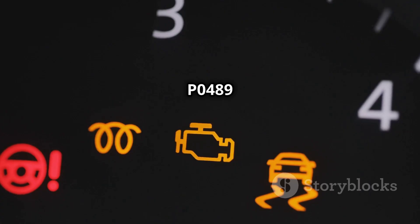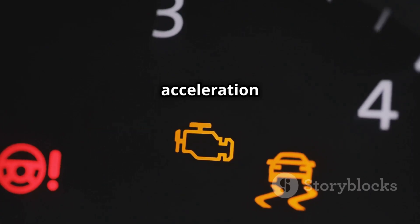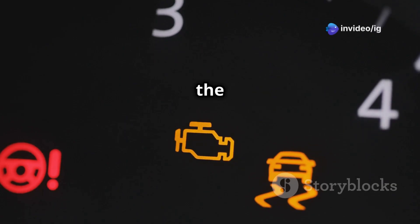Symptoms of P0489 include: check engine light on, poor acceleration or loss of power, increased fuel consumption, rough idling or stalling, and knocking sounds from the engine.